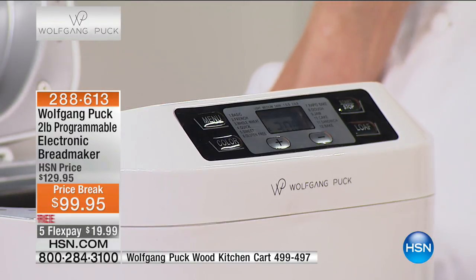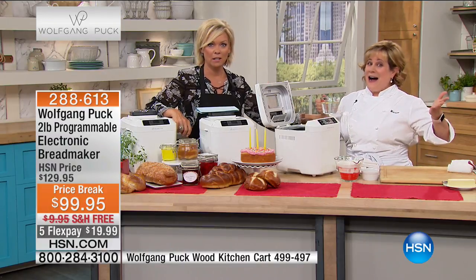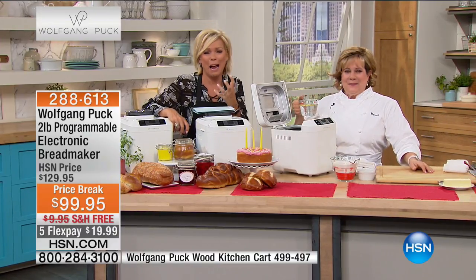It's nice enough to switch to Keep Warm when it's done, and it keeps it warm for an hour. Plus there's a 13-hour delay function — just like your coffee maker, program it before you go to bed and wake up to the smell of fresh bread in the morning.